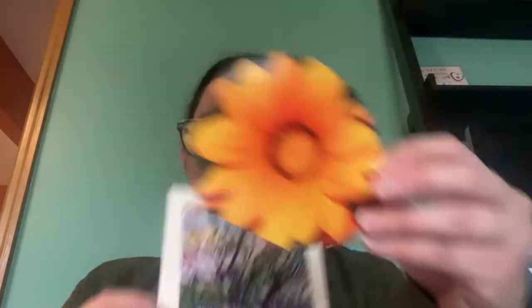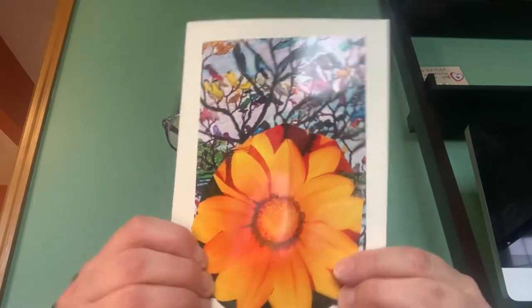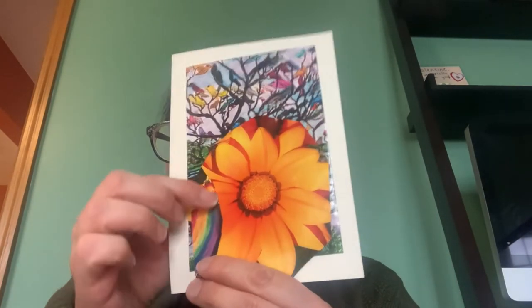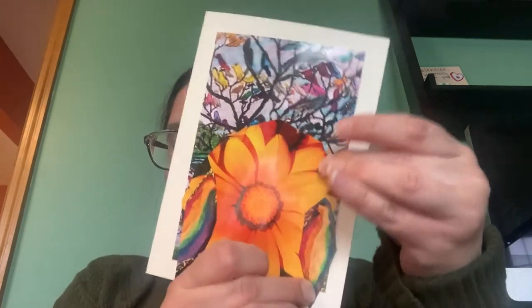Then what I'm going to do is take this lovely flower and glue it to the tree. Last but not least, I'm going to take my cutouts of the birds and place them to the front of the flower. I'm going to press down to make sure it stays.